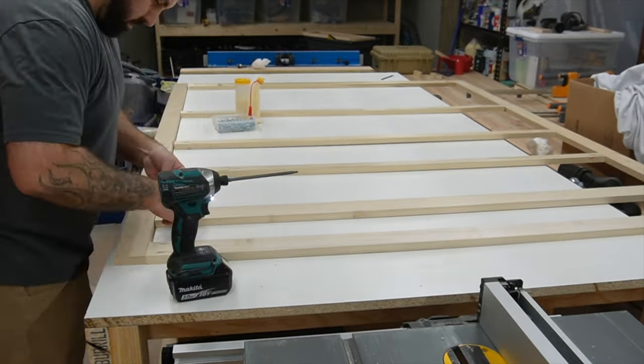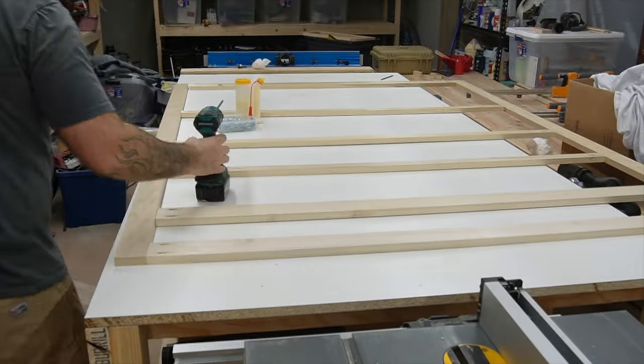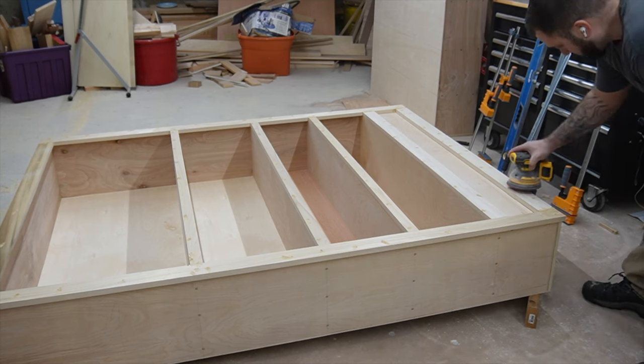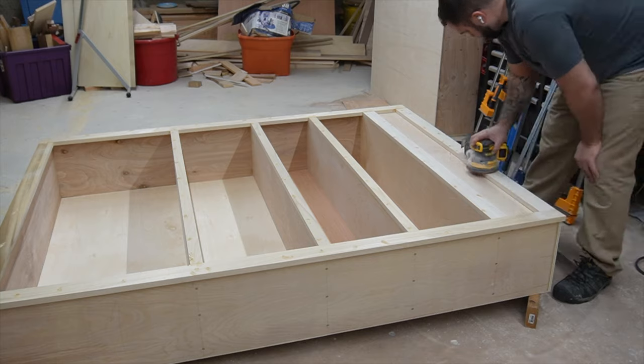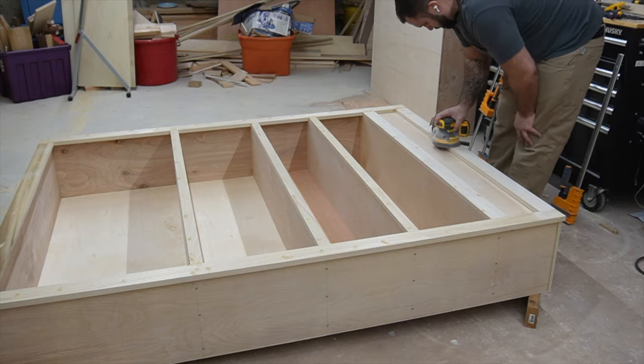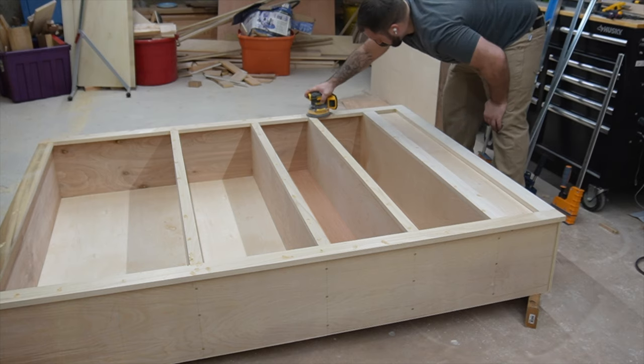With everything pocket screwed together, all I did was lay the face frame right on top of the carcass and secure it with a few brad nails. Then I sanded everything down all the way to 220 grit. You're going to want a nice smooth base when you start applying the primer.